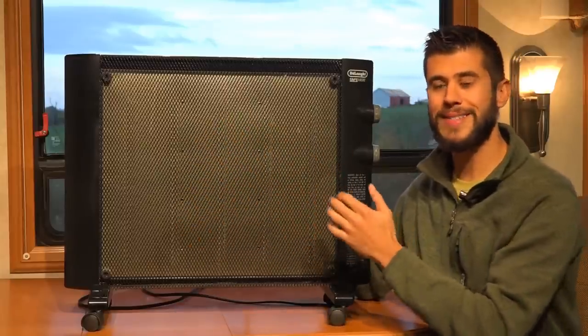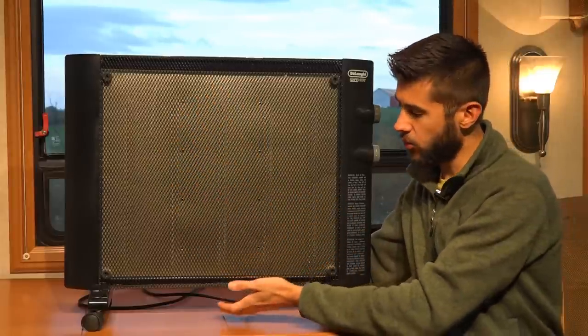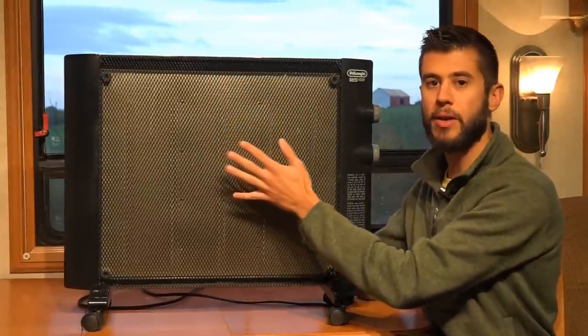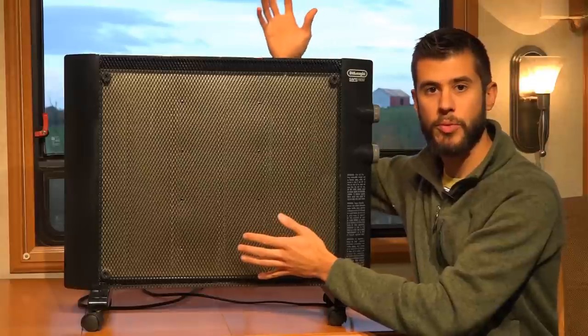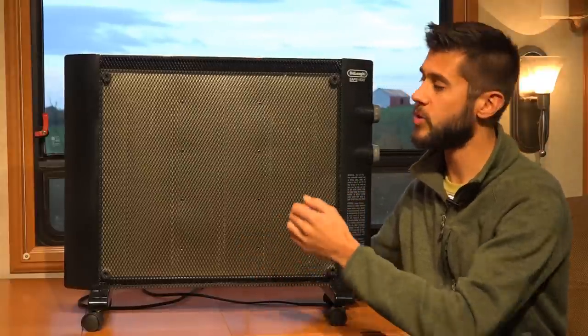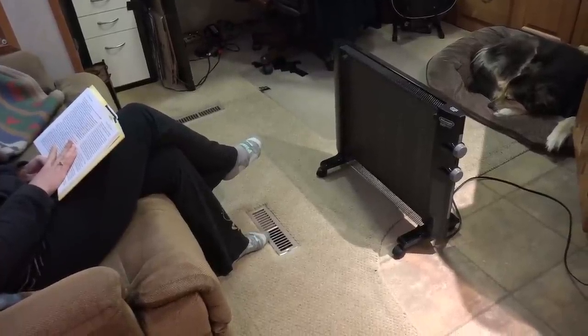Mycothermic panel heaters work by heating a large sheet of mica sandwiched between a couple of electrodes, which makes the entire sheet warm. The heater produces about 80% of its heat through convection, meaning air cycles up through these grates, gets warmed by that panel, and comes out the top to warm the room. The remaining 20% of energy is converted to infrared heat, which projects out through the room and can heat objects at a considerable distance from the heater.